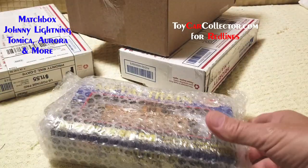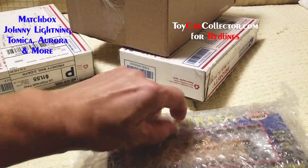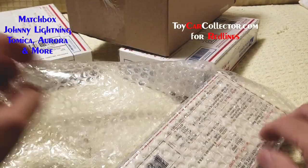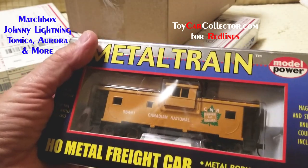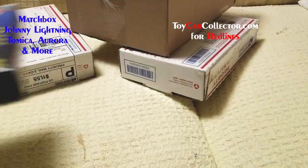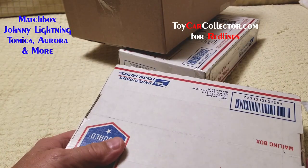Oh, look at that — here's another one! I know there's some hot ones in here somewhere, but we got some metal train, more metal train, metal train. I've got almost the whole series now, except for maybe the Alaska engine. Canadian National, very cool — CNR, Canadian National. All right, there we go.